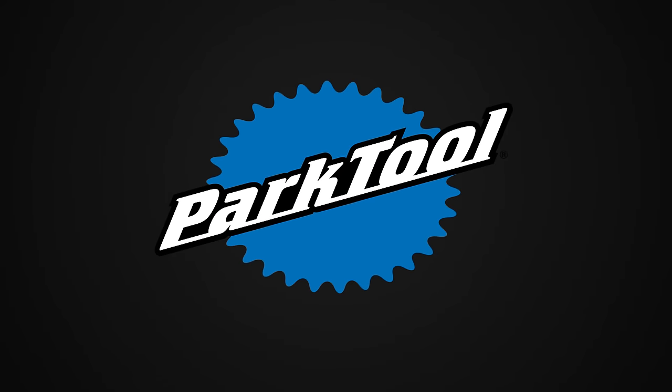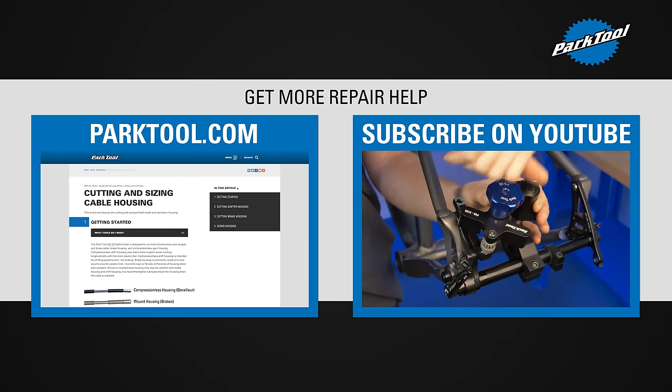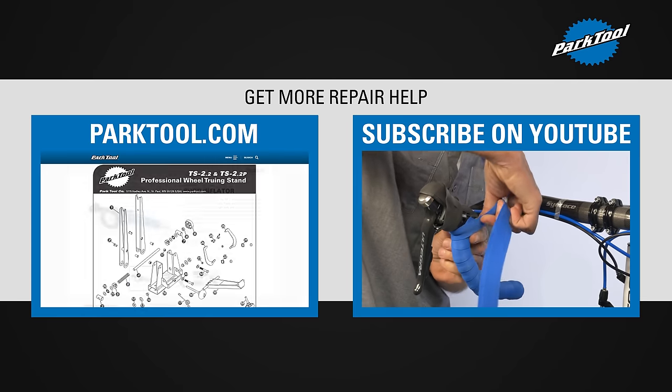This concludes wheel removal and installation. Thanks for watching, and be sure to subscribe for the latest videos from Park Tool. We'll see you next time.